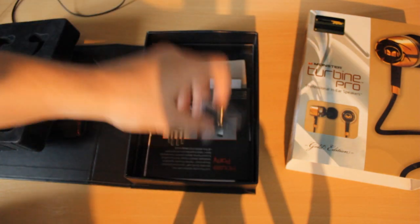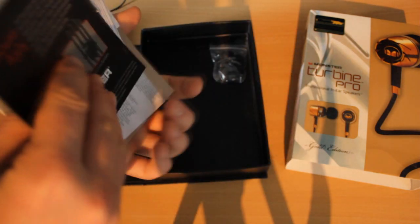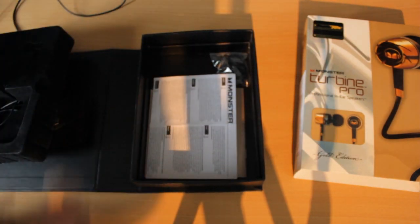We get some little earbud things and some other package bits. But we don't even care because we are here for the product, not the packaging.